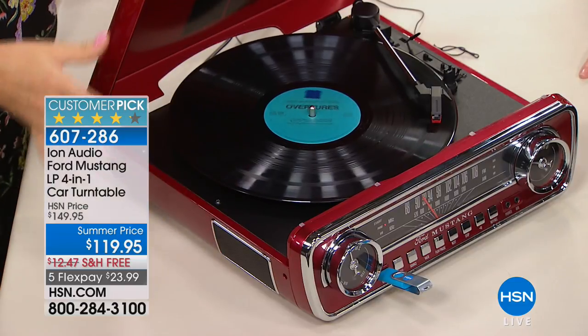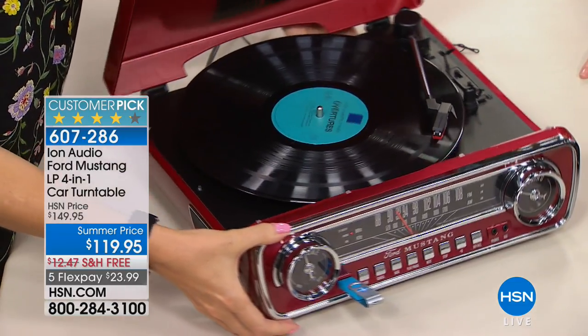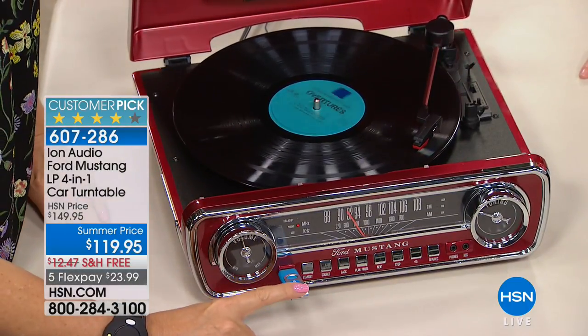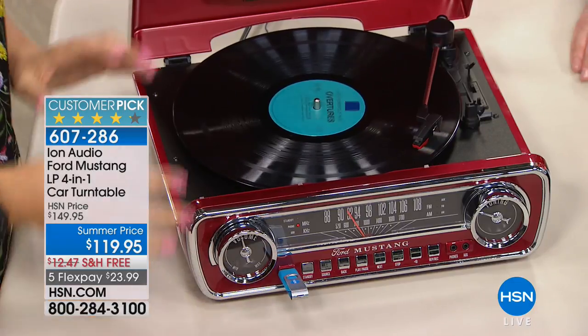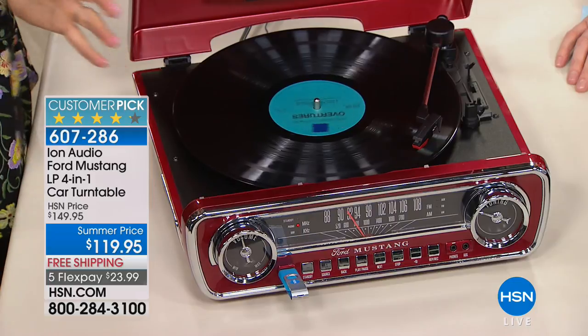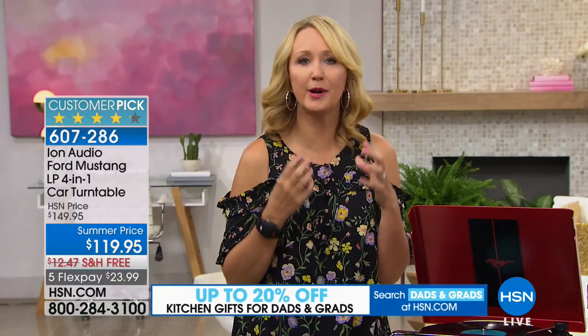You have built-in speakers and a built-in amplifier. With that belt drive, it'll play all your albums — 33 and a third, 45, 78 — all three speeds. AM/FM radio is built right in, so this is truly your musical center. You can play music off a USB drive, and you can even burn your songs so if you have old music you want on your cell phone, you can make it digital with your brand new ION Ford Mustang.